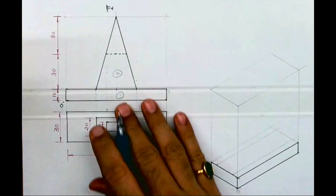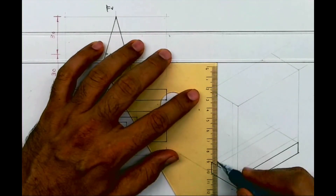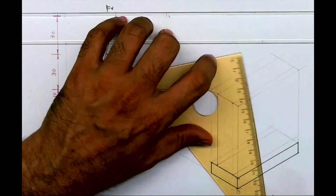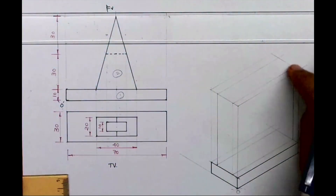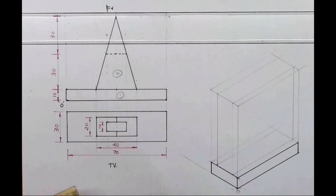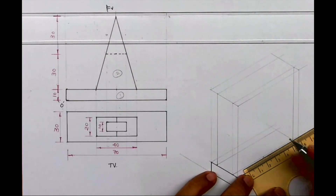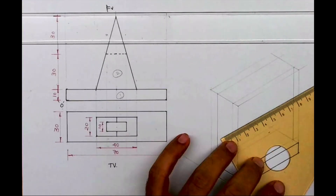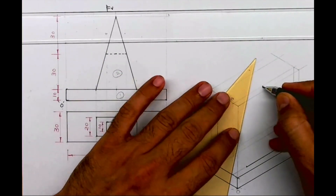I will take again 5mm on both sides and draw a vertical line. I am drawing surface 2. After this I'll take the midpoint of this — they've given 40, so I'll take 20mm on both sides. I've taken the entire second part 5mm behind. Now I'm taking the midpoint at the top and joining the triangular part.